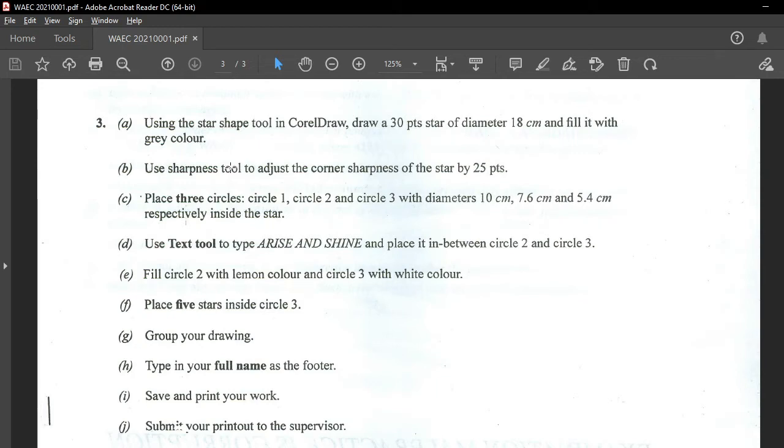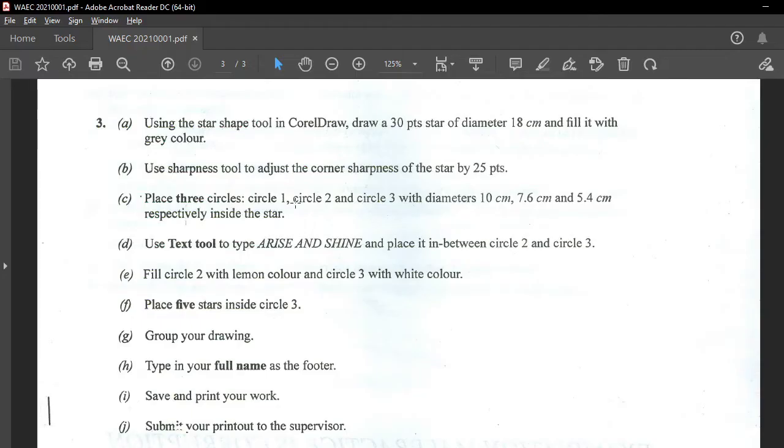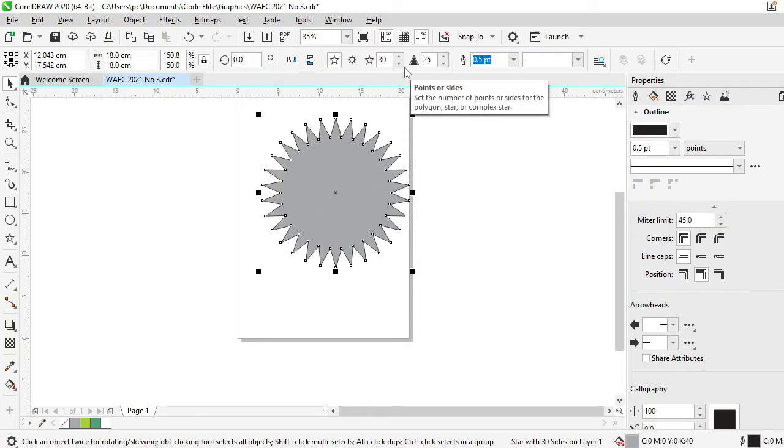18cm — fill it with gray color. Any of these gray shades will work, so you can pick any of them. Now, part B says: use the sharpness tool to adjust the corner shapes of the star by 25 points. So here is the sharpness tool — change that to 25 and press Enter.